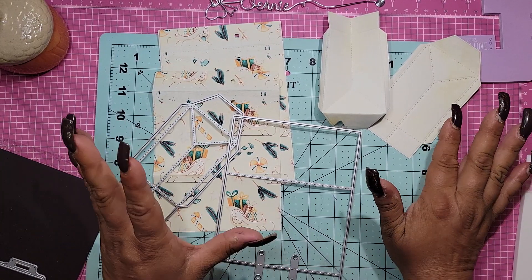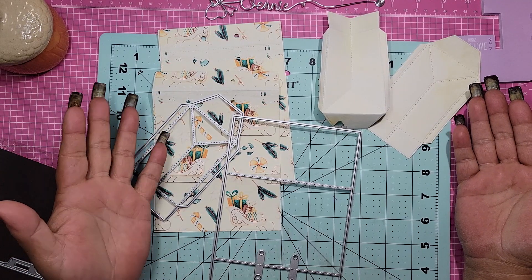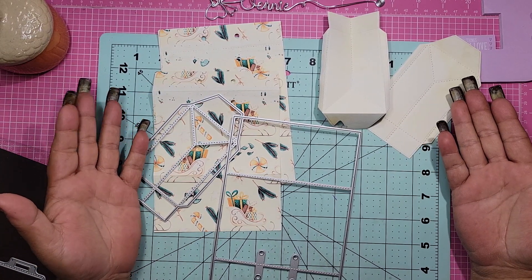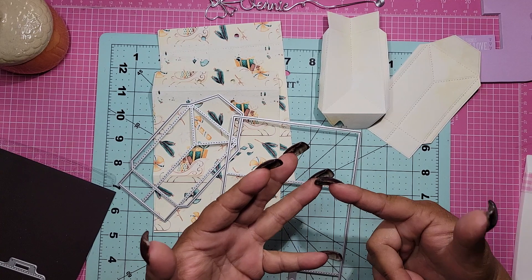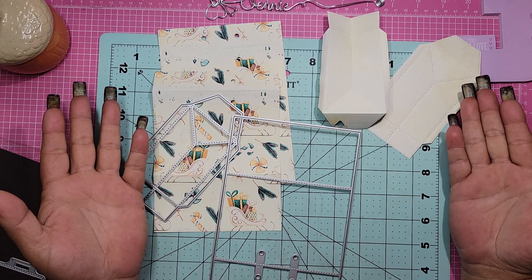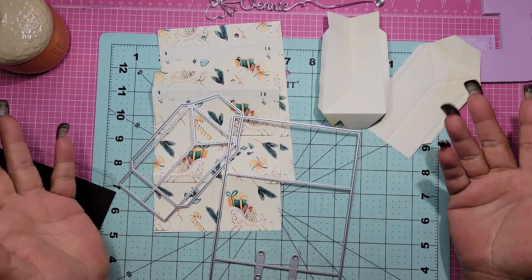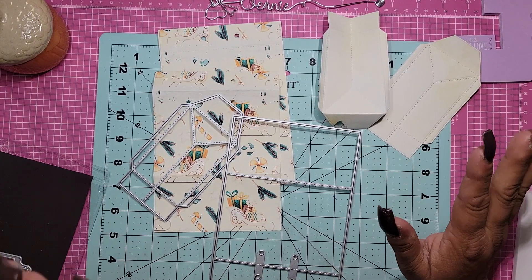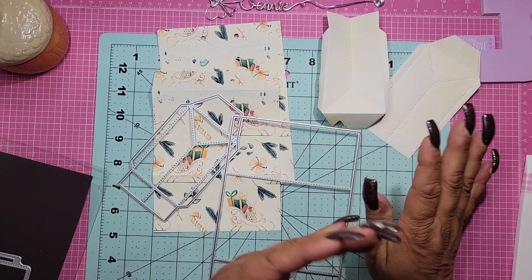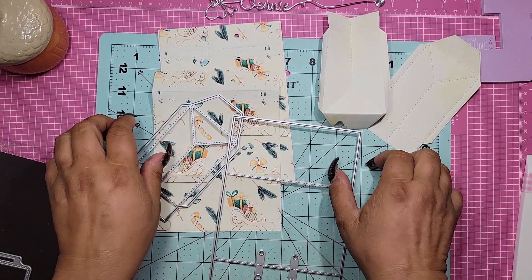I want to stress that even if you don't have this die, there are hundreds - probably even more than hundreds - of videos that show how to make these without any dies. So don't get upset or panic. I remember when I first started crafting, I was like, wow, I don't have any dies or a die machine. But you can do this! All you need is a pair of scissors, a scoreboard - you don't even really need a scoreboard - glue, and a measuring tool. That's really all you need, plus paper. If you want to look it up, search 'make a bag out of paper,' 'DIY bag,' or 'shopping bag.'